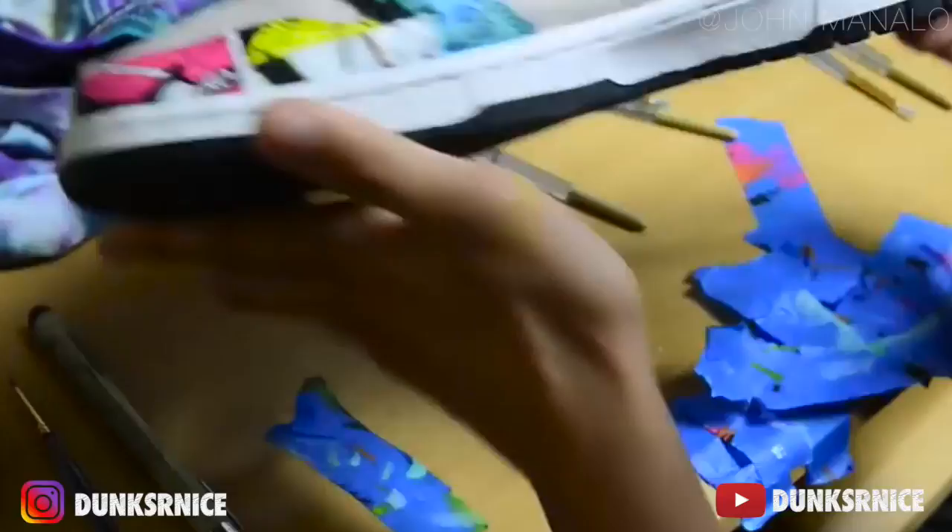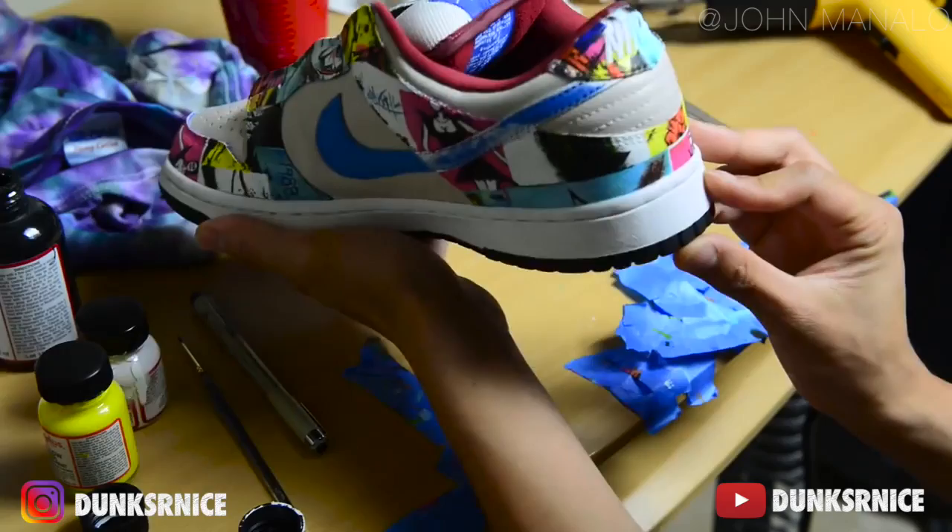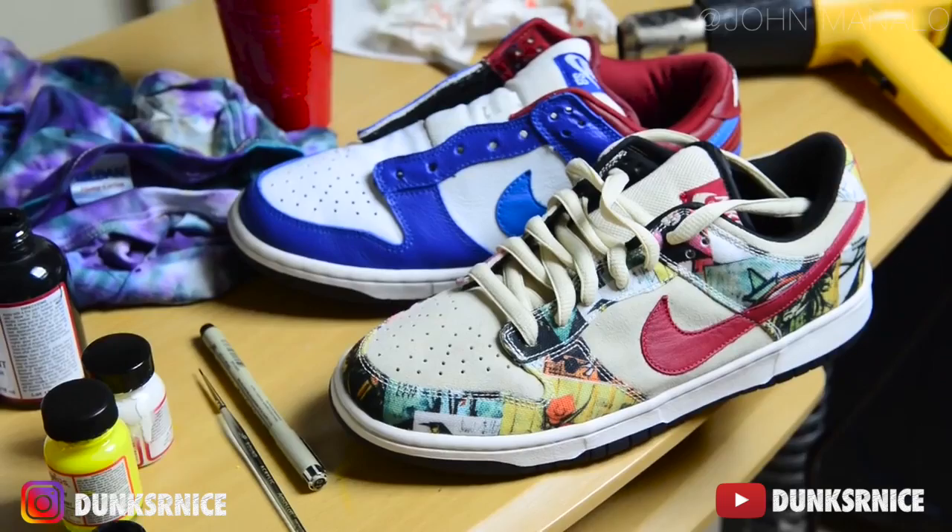Afterwards I took a look at the whole shoe and made some last-minute touch-ups that really needed some work. Now it's time to work on the left shoe. What I noticed was that the Paris left shoe had a larger artwork compared to the right pair that I worked on first.